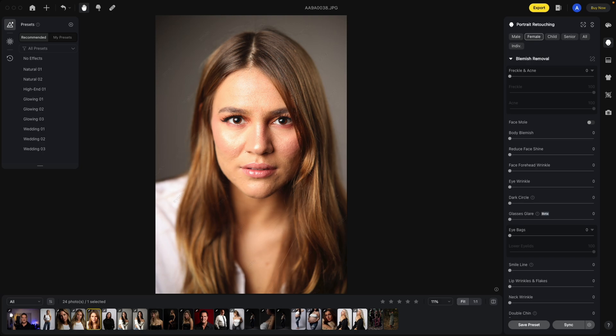The first section under portrait retouching in a photo is blemish removal. One way to start is by taking the slider and moving it all the way to the right. You'll see how much of a difference it made in the photo before and after. There are two sections under this: freckle and acne. If she had freckles and I were to move this to the left, the freckles would come back. I'm going to show you this with another photo.